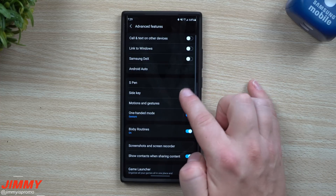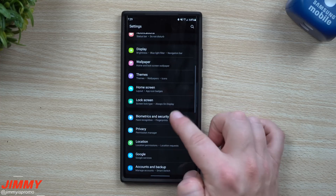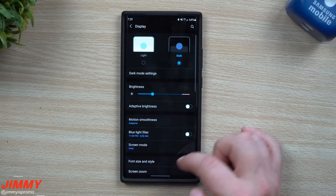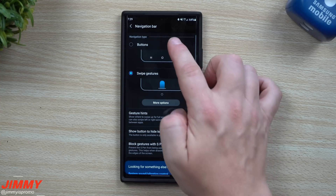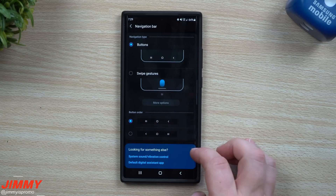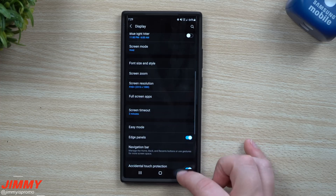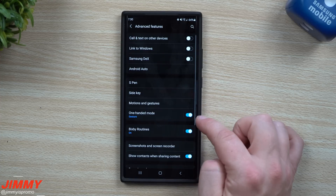Now let's go inside Display and switch over to button navigation. Go into Display, scroll down, find Navigation Bar, and switch back to the button. If you're a button user, this is what you'll be using. Head back, then scroll back down inside Advanced Features to your One Hand Mode.